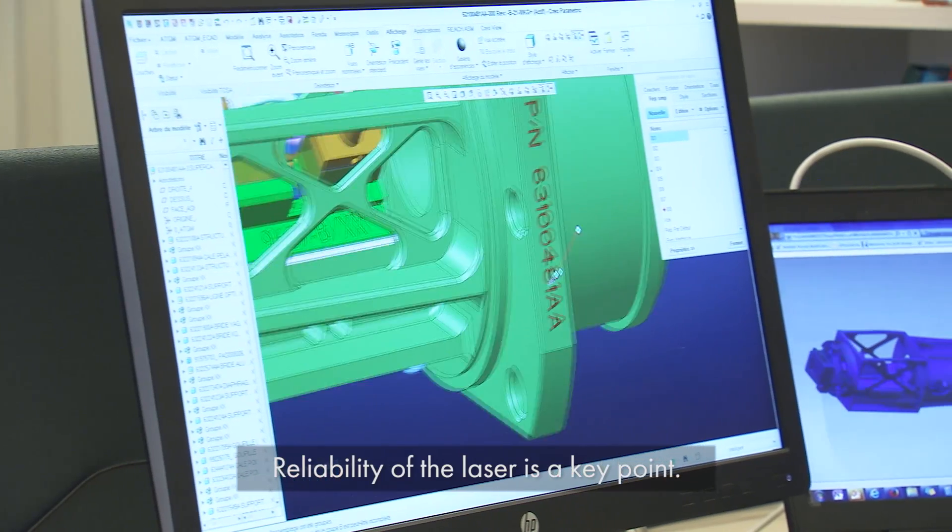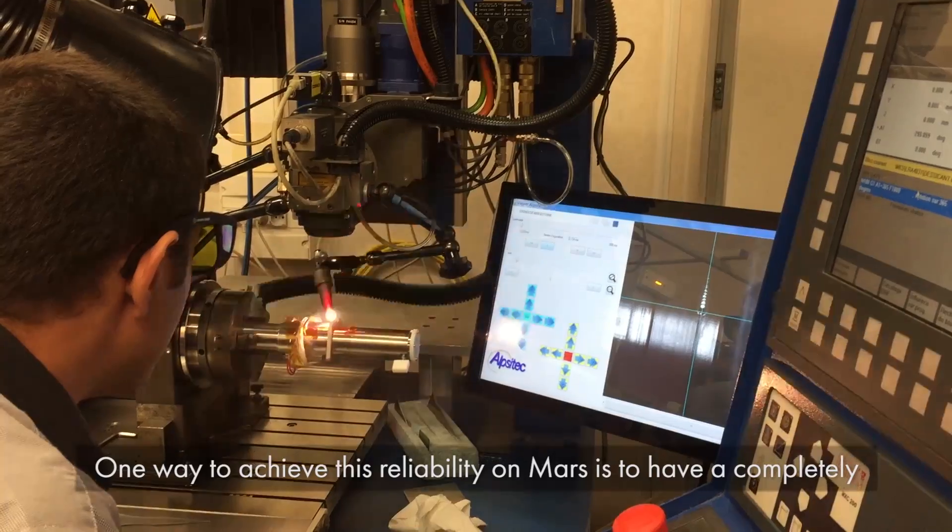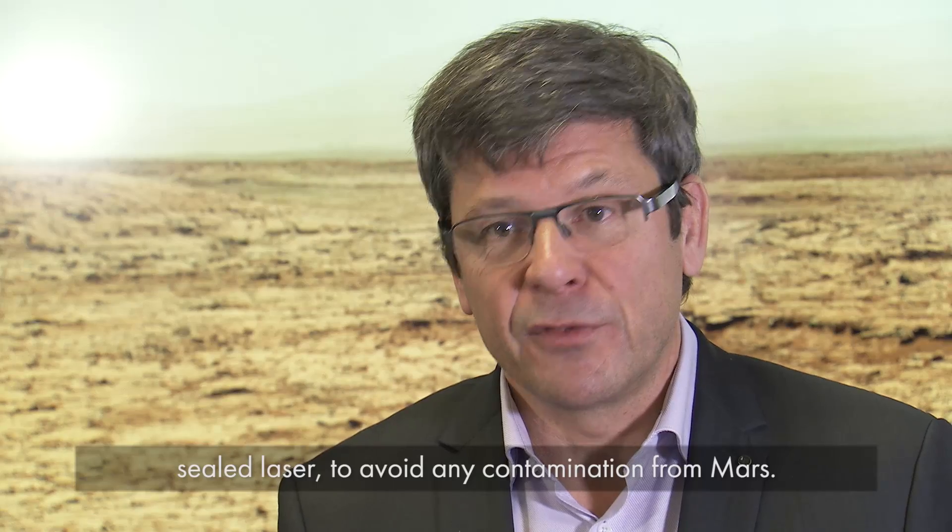Reliability of the laser is a key point. One way to achieve this reliability on Mars is to have a completely sealed laser, to avoid any contamination from Mars.